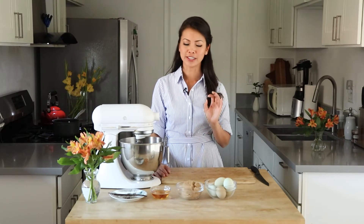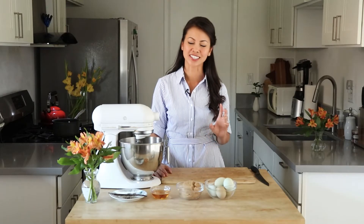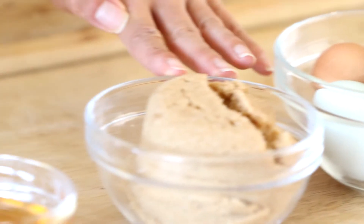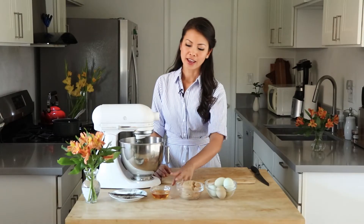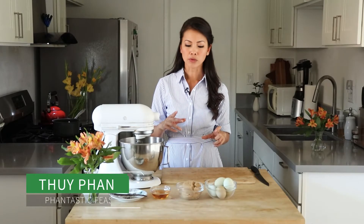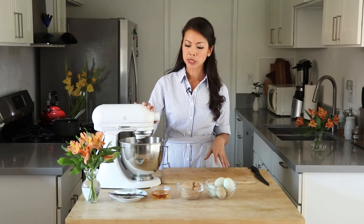So now our cheesecake is in the oven and it's baking. What I'm going to show you how to make next is a marshmallow meringue for the topping, and this is what's going to give it its extra oomph at the end — and the reason why this is going to make you so popular at any potluck. What we're going to need is three quarters of a cup of egg whites. Depending on how large your eggs are, that could be four to six. You also need a cup of light brown sugar, a quarter cup of agave nectar, and one vanilla bean.